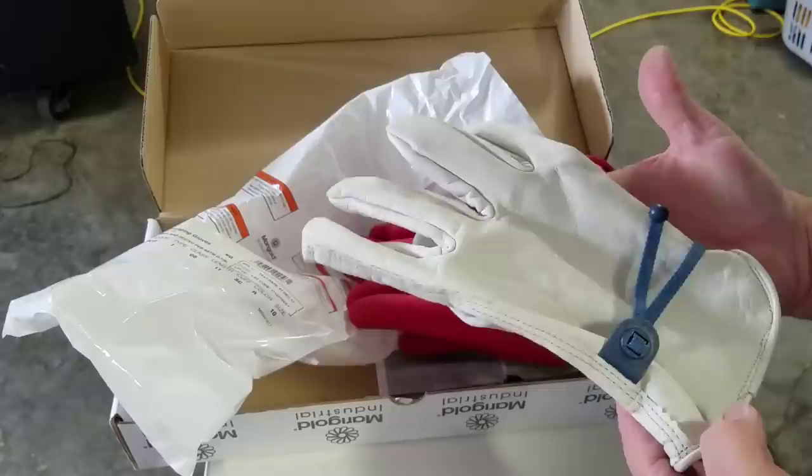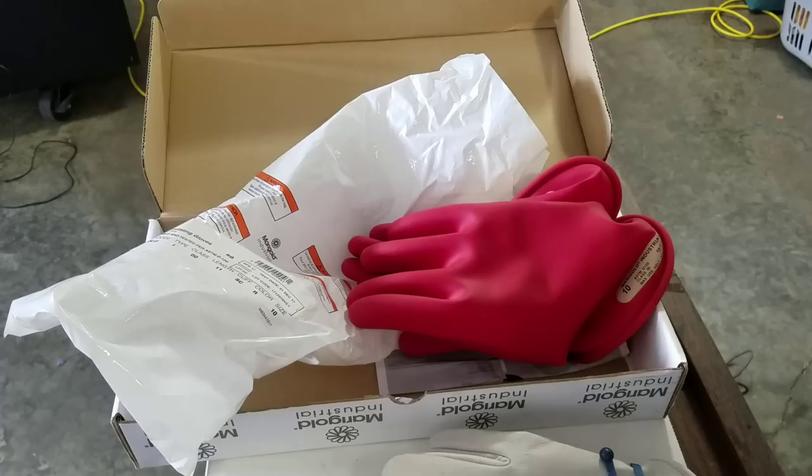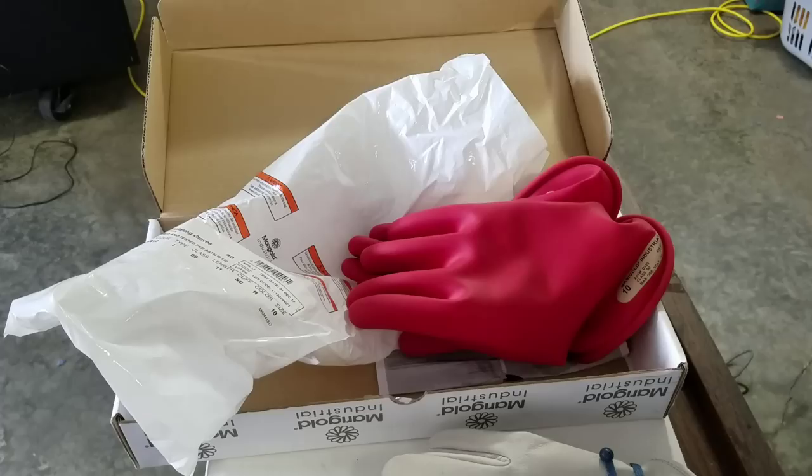Another thing to think about is the kind of clothing you're wearing while you're working on this stuff. If you want additional protection, it's good to wear tight sleeves. Cotton material is okay, but it would be nice to have something a little thicker like canvas — something that's tight on your arm under the glove to protect your skin from direct contact.